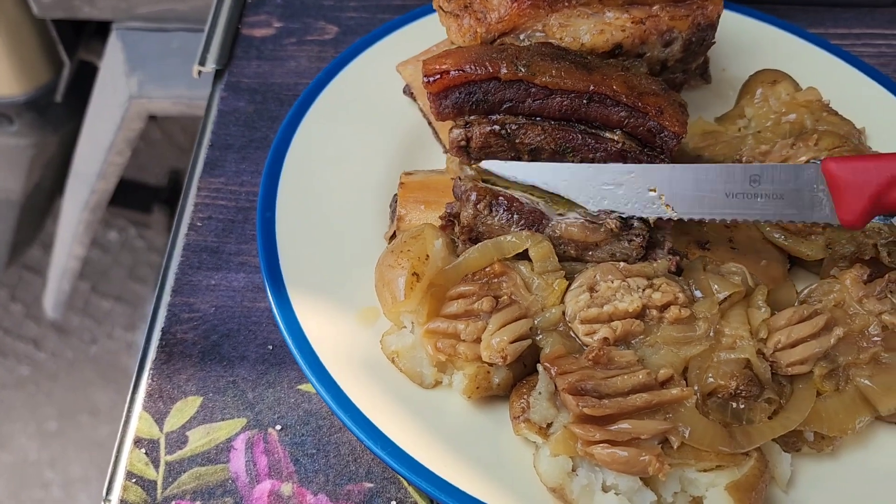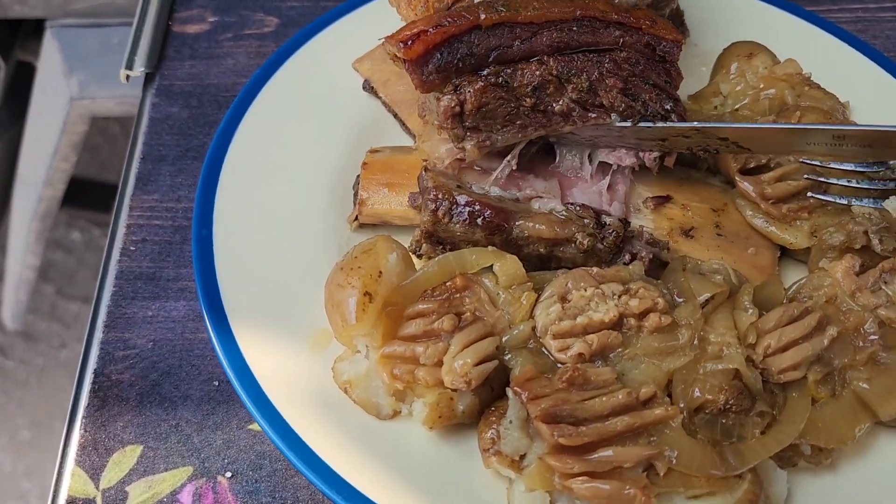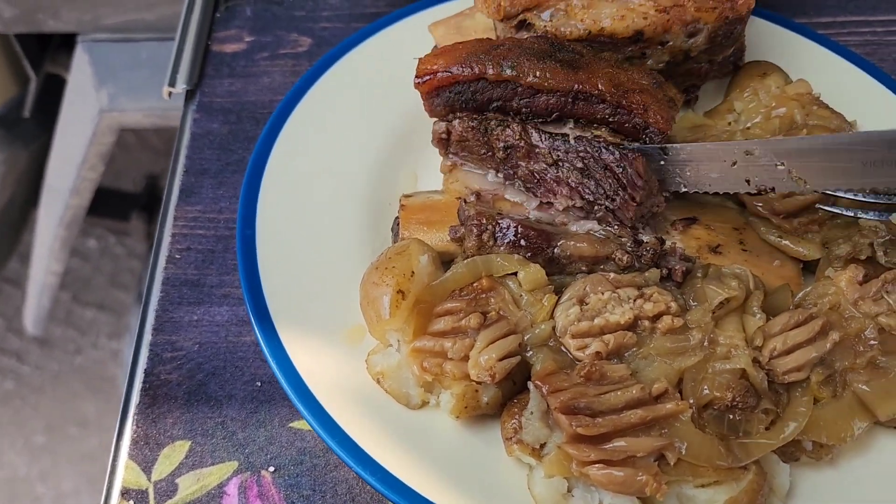And this comes off the bone — just look there, that's how tender it is. It just peels off the bone. Juicy — just look how juicy it is.